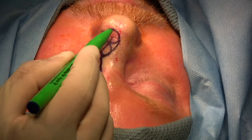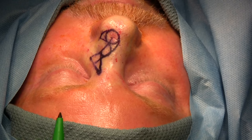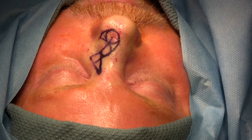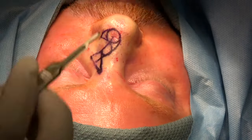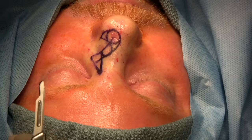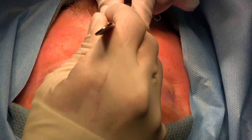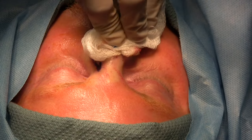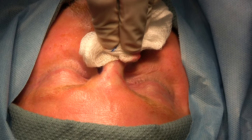We will start by removing our basal cell carcinoma defect, orienting it with sutures, and then we will wait for the histopathological confirmation of negative margins. It is very important to bevel your incision outwards to help evert the edges and also catch any outlying basal cell cancer. At this point, we will mark the sutures to orient the specimen.